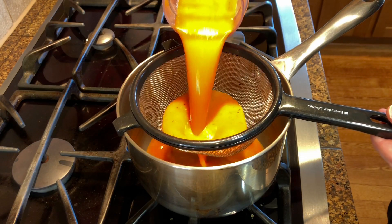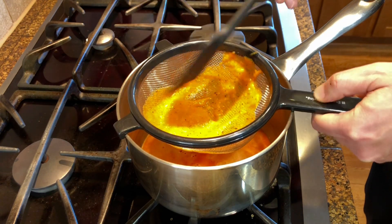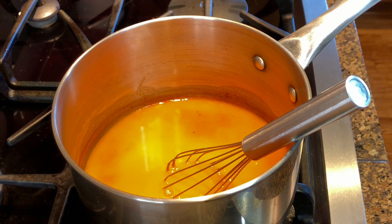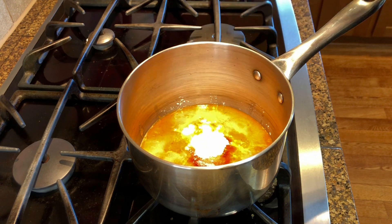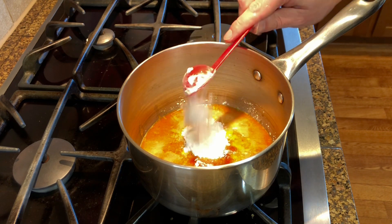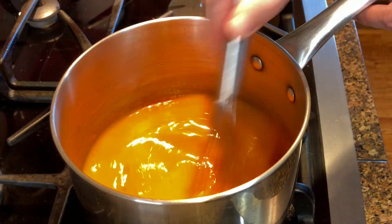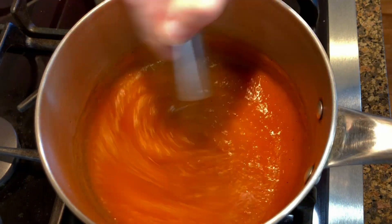Transfer the mixture into a medium-sized saucepan passing it through a sieve. Add another half cup of chicken broth for a total of two cups of liquid. Then add half teaspoon of smoked paprika and four tablespoons of potato starch. Whisk well to combine, then turn the heat on and continue to mix it until it thickens into a thick gel.